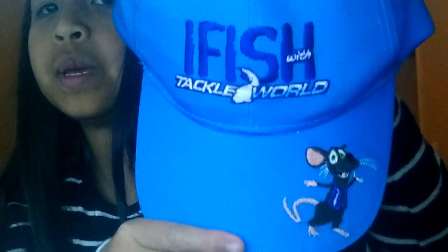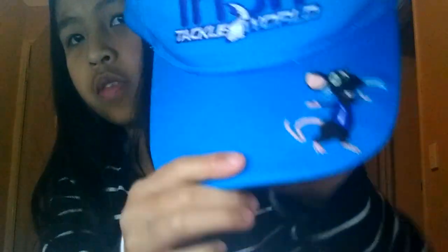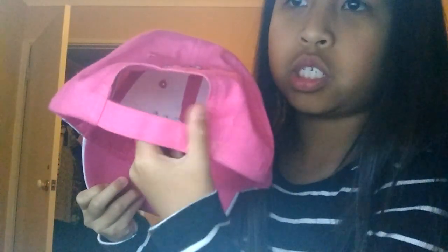I only have three, and these might be weird hats. The first hat is this iFish hat — it says Tackle World because that's the shop it comes from. It has a little rat on it, which I never noticed until like three days ago. Then there's another one from Tackle World — it's iFish and has the logo at the back. And this last hat I got from Kenningville Market. It was like $25. It says 'youth' if you guys can see it, and the back is one of those adjustable ones.